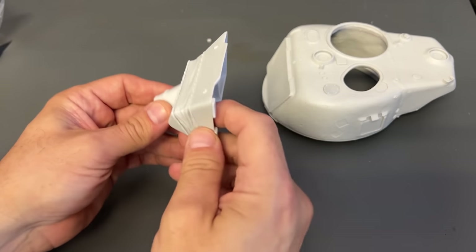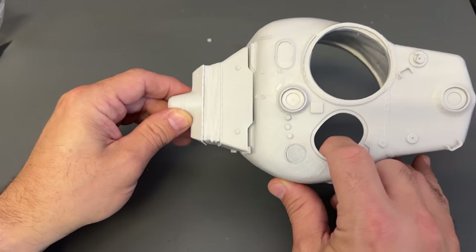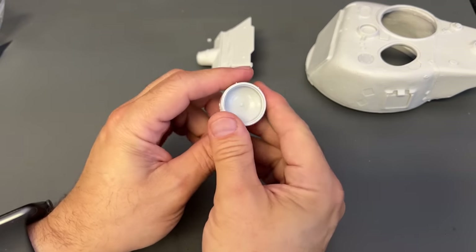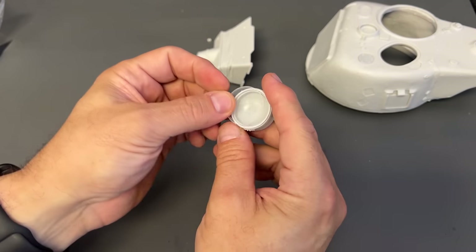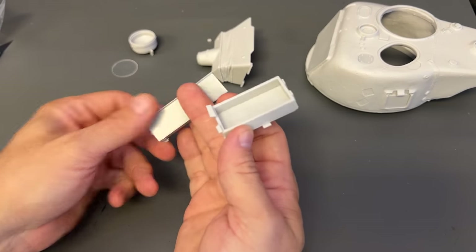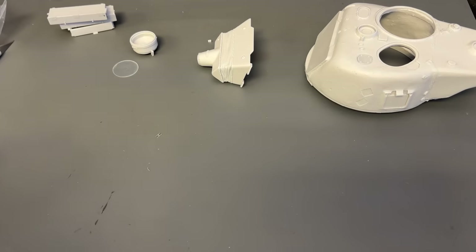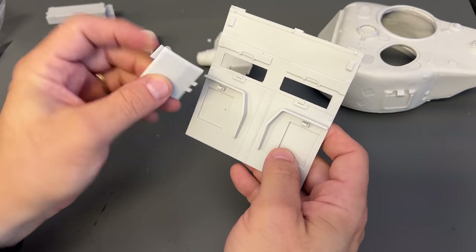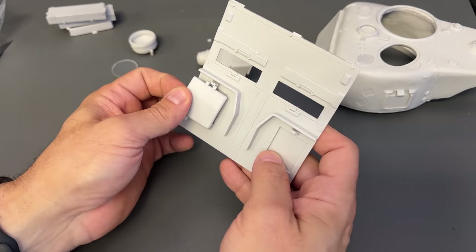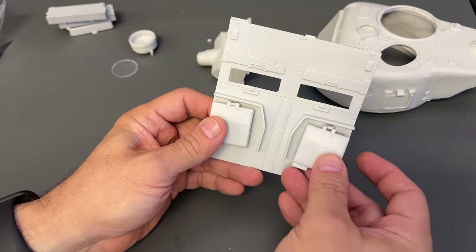These little squares right here need to be cut off as they're part of the molding process, but you can see it will plug right into place once those are taken off. To give you an idea of what the front is going to look like — you will also get the searchlight, and it has a clear lens for the searchlight that gets mounted on top. You will get a variety of boxes and stowage bins that the Israelis put all over the side of their vehicle, and also the engine covers that get put into place on either side of the vehicle.